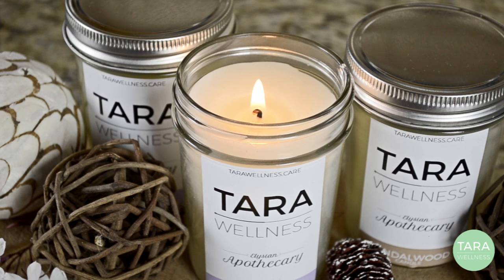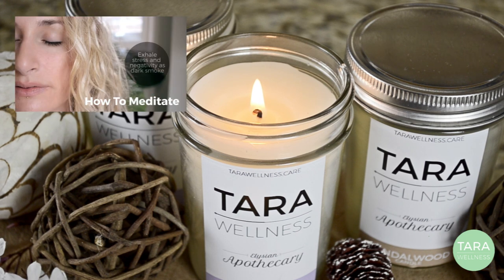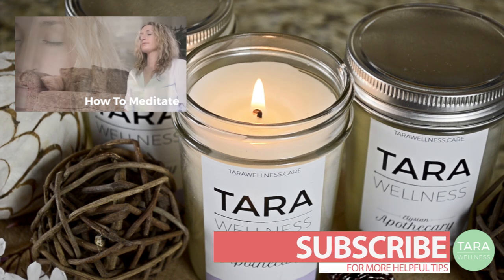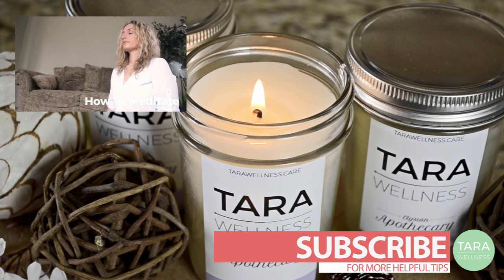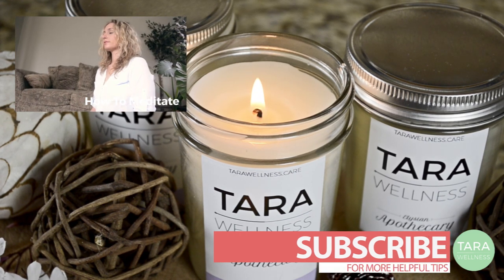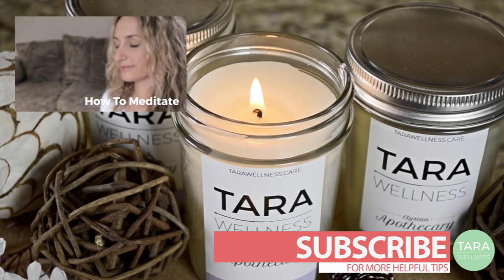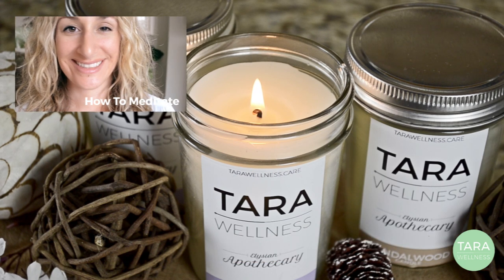If you found this video helpful, check out some of the other Tara Wellness episodes and feel free to subscribe to my channel below. See you next time. Bye.